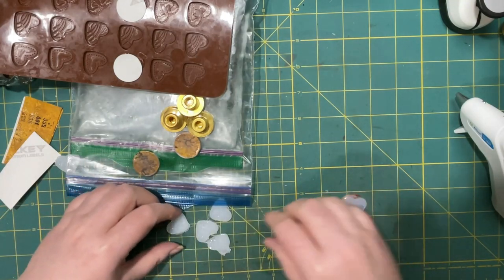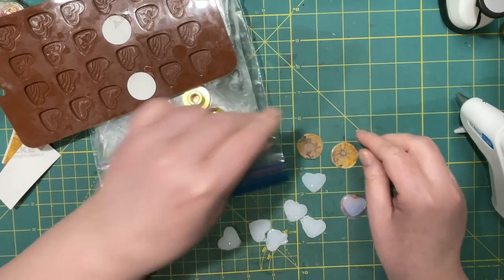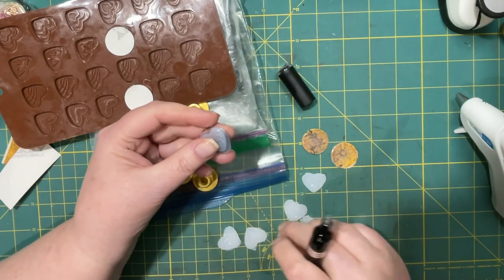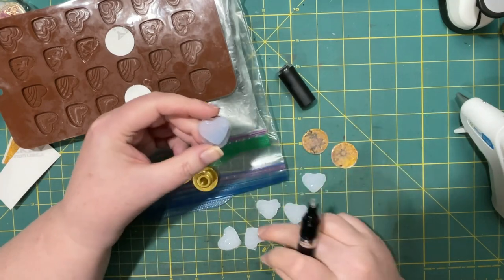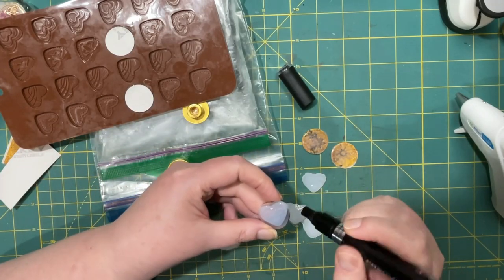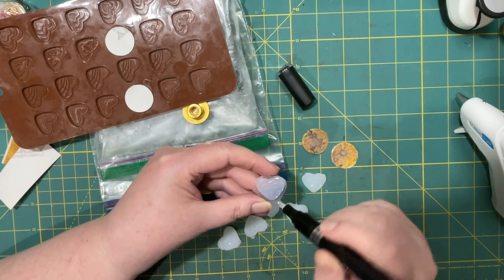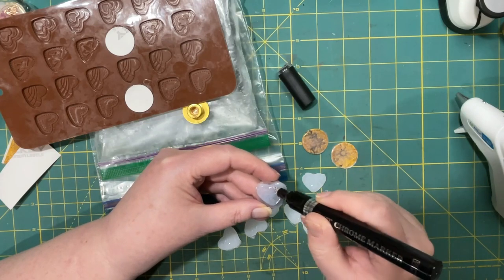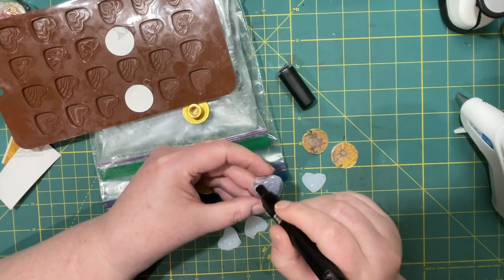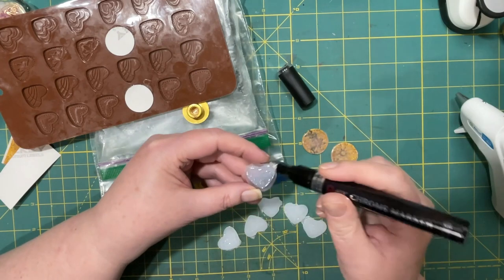I will see what I can do with the chrome pens on these other ones that we have just made. I like all of them. I did find that if I put the paper on the mold like this I got a better impression, so the results with the chrome pens should also be a little more consistent.